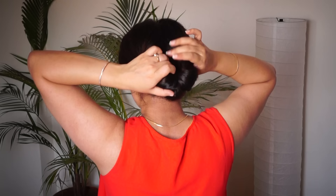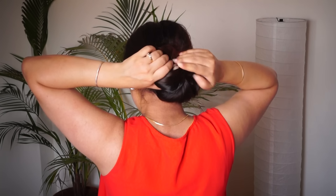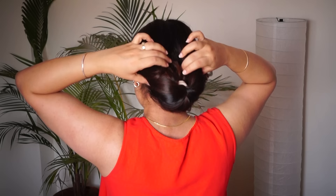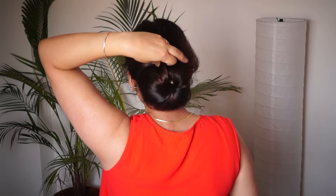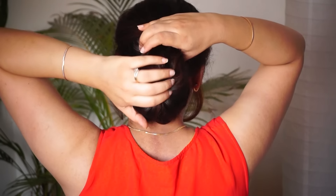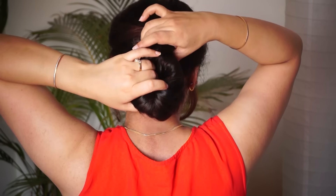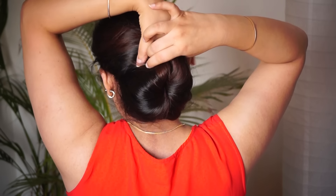You have to apply the rubber band. You have to apply all your hair in the middle. Then you have to apply all your hair like this. If you want to see a close look, you will see it like this. If you leave the hair, you will see it like this. Then you have to apply all your hair at the top.